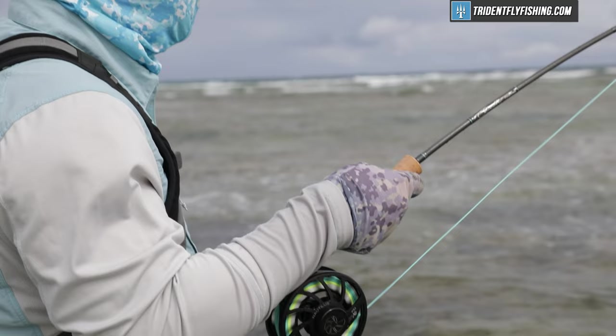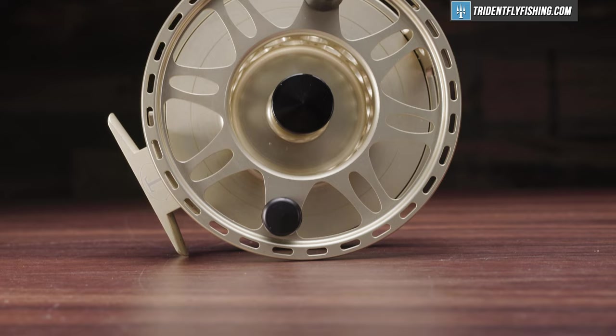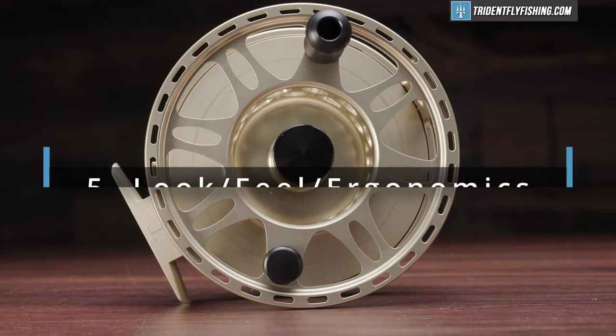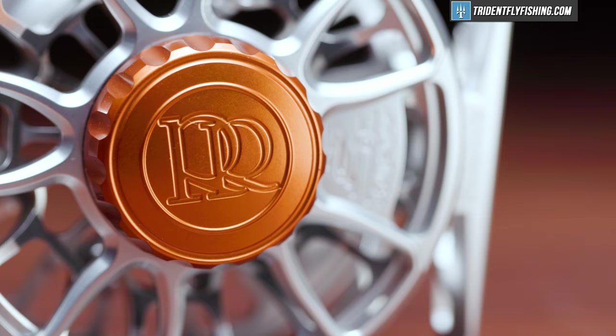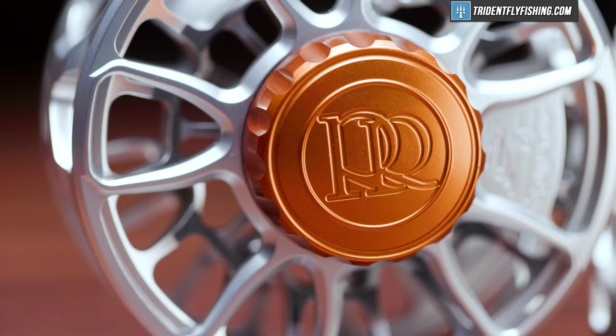Last but not least, factor number five is actually three mini factors: look, feel, and ergonomics. You're going to want to buy a reel that you're happy with, that looks great, and that you're comfortable fishing with. For freshwater fishing, that's all that really matters. For saltwater fishing, however, I like to have a reel that's got a nice large handle that's really easy to grip, and a drag knob that's easy to grip too — because if I have to tighten that drag in the middle of fighting a large fish, I don't want to be fumbling around with it.